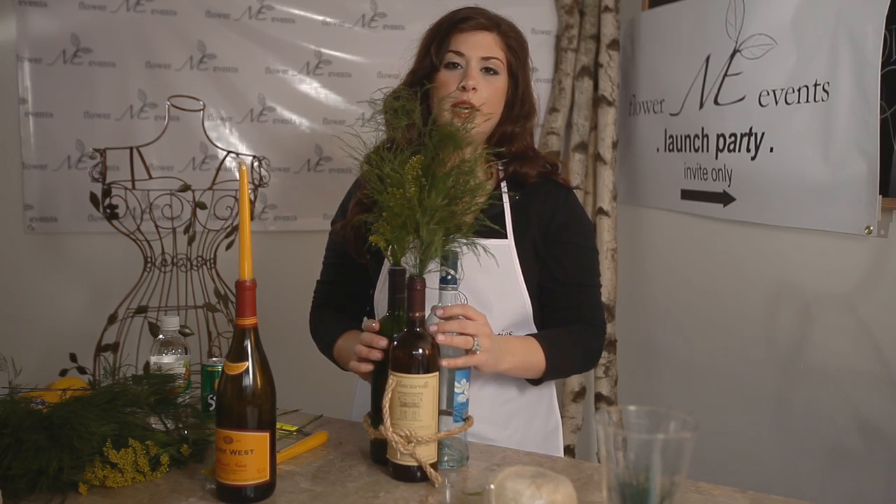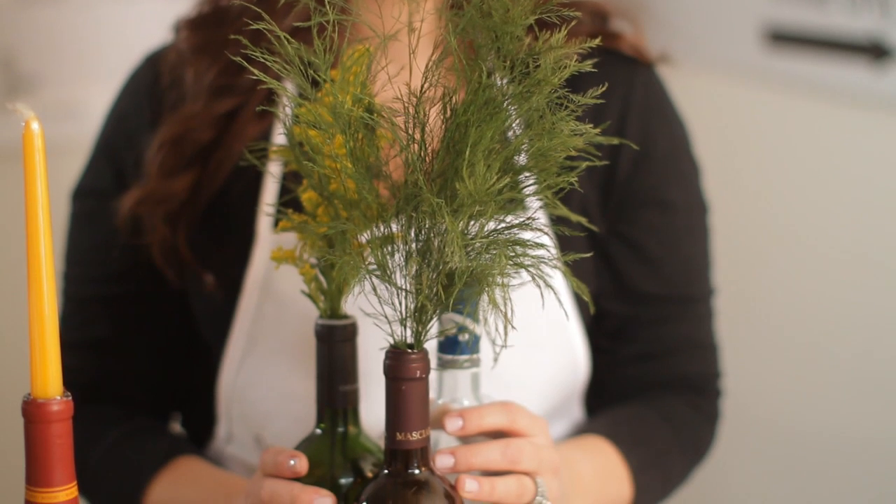This is a really easy and simple, fun way to incorporate wine bottles into your wedding. Thanks for checking my video out — I hope it helped. Don't forget to check us out on flowermeevents.com and remember, we're not your mother's florist.